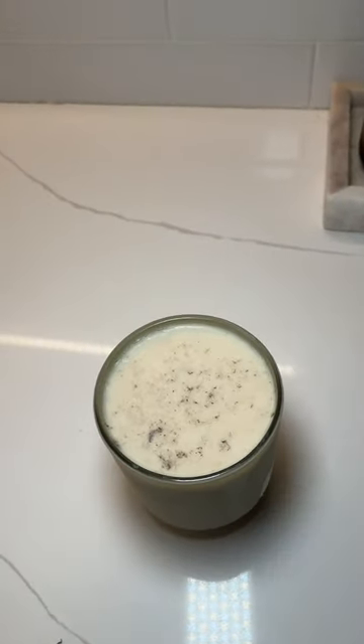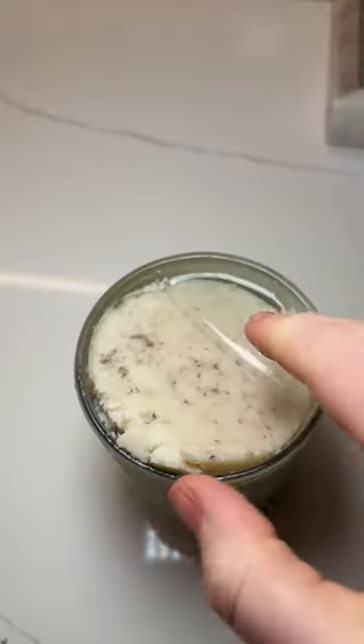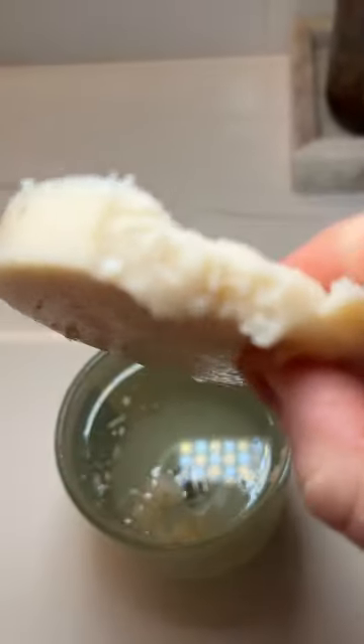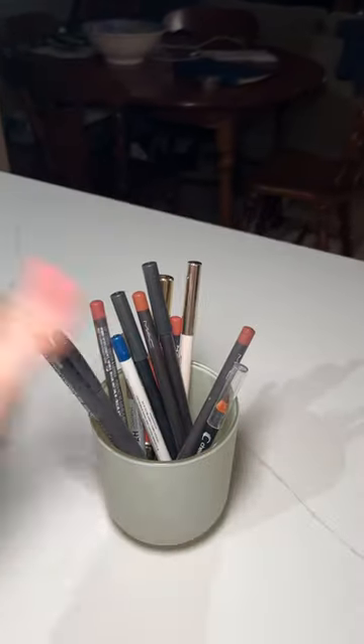I might need a knife actually. Get my finger out of the way. Just ran a knife along the edge and — see? A hunk of wax. I could technically probably use that for other stuff too. And there we go.